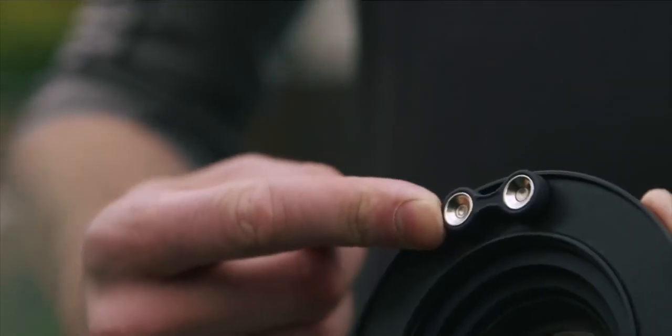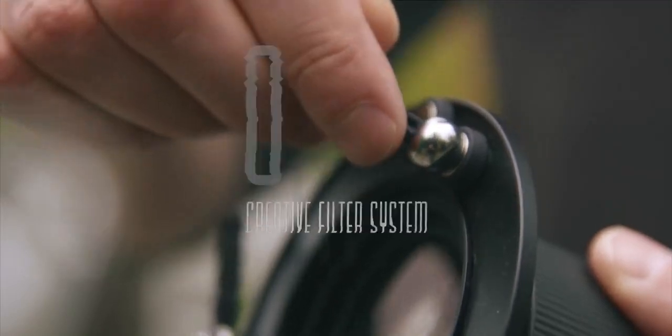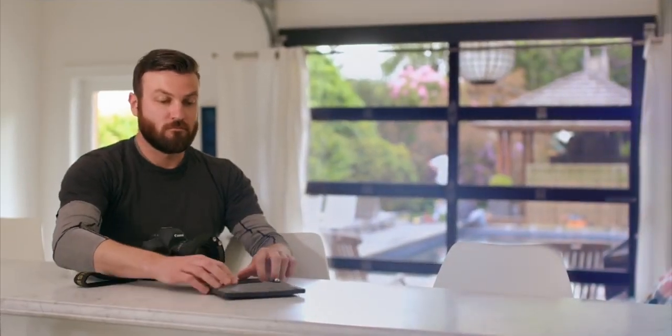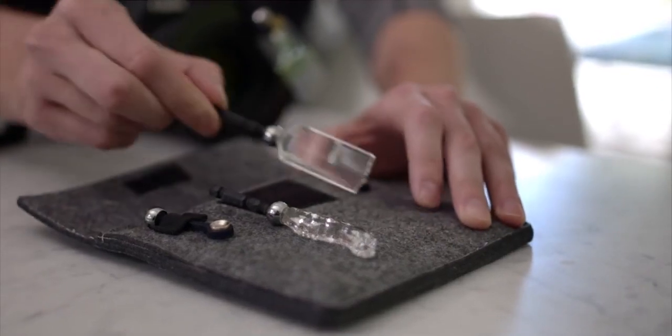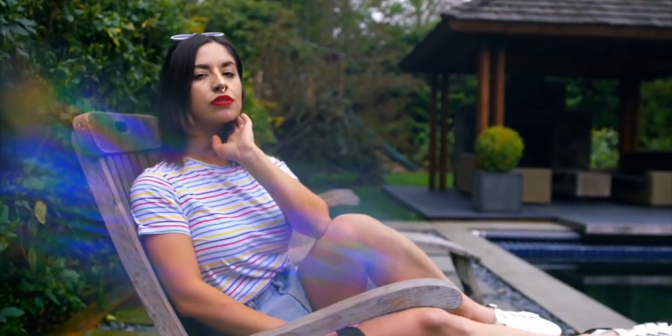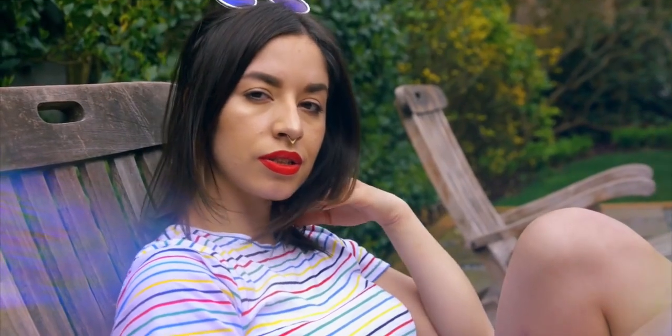Discover a smart new solution and deliver your best work yet. Create one-of-a-kind imagery with the Omni creative filter system. Enjoy control and freedom with this simple and elegant alternative to shooting through handheld objects — create compelling effects in camera.